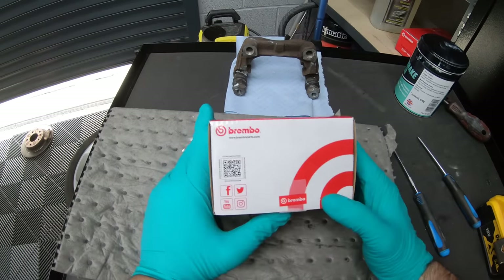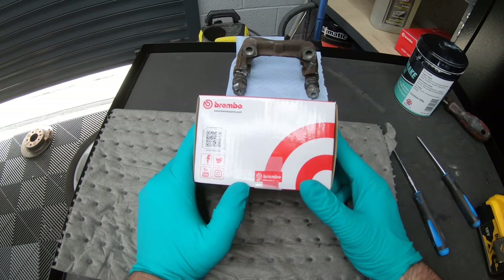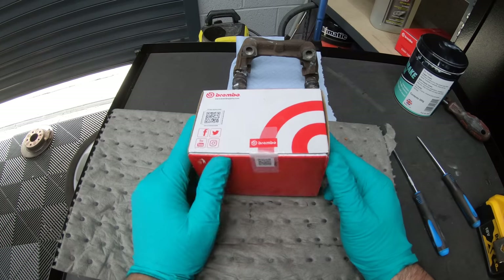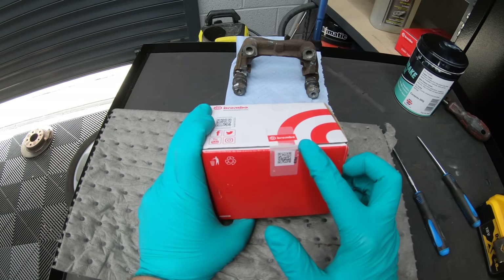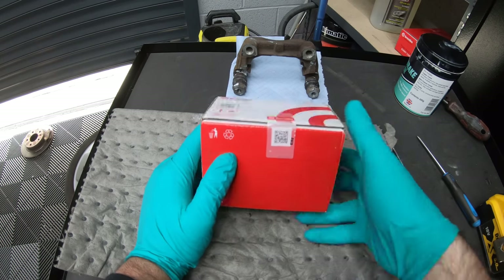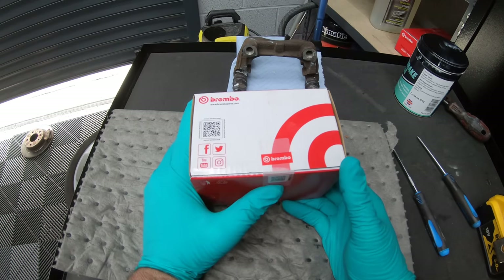Here's our new box of brake pads. Just a little side note — there have been a few fake Brembo products knocking about lately, and some of them have even found their way to parts suppliers. So it's always best to make sure the seal is intact on the box. If you download the Brembo app and scan the QR code, it will tell you what to look for on your Brembo pads to make sure that they're genuine.